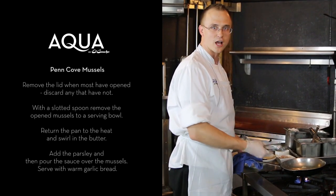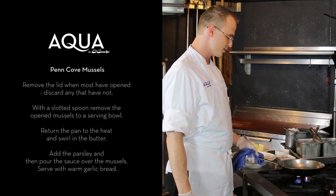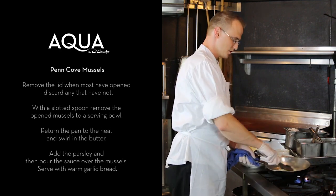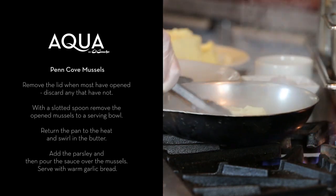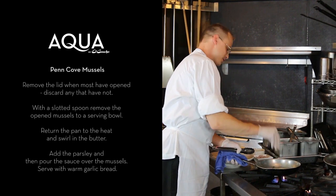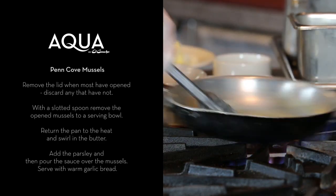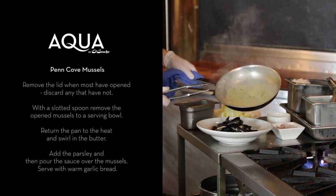So we just have the white wine, garlic, shallot, chili flake, and the mussel liquor. See how it's bubbling right there — now I'm going to come in with about two ounces of butter, just going to swirl that in there. Now I'll add my parsley towards the end of the cooking process, otherwise you'll get a little darker color. And you can see how the sauce is nice and smooth.